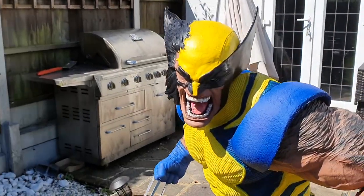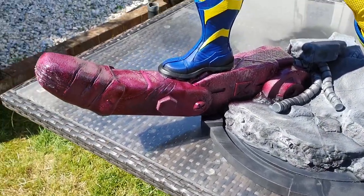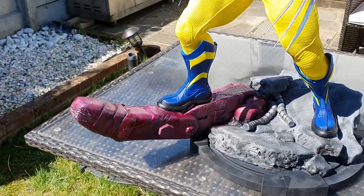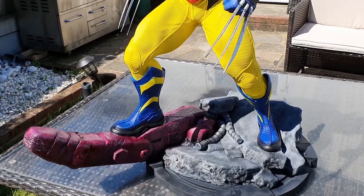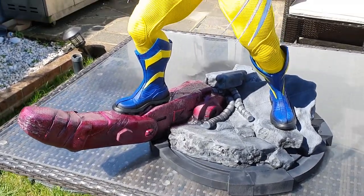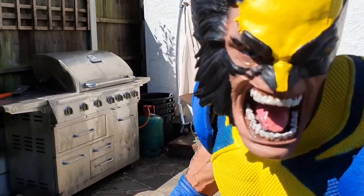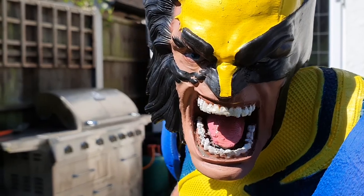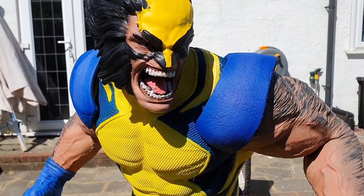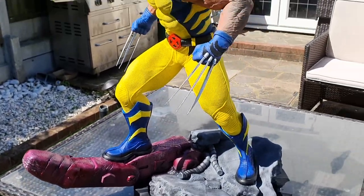He doesn't light up like the battleship does, but I thought you guys would like him. The base is technically about 700mm, but it's that size because it's got a giant finger sticking out the side. I really like the way his face turned out — the detail in it and the ripped mask came out really nicely.